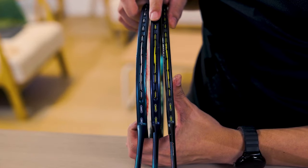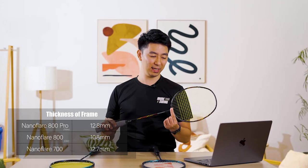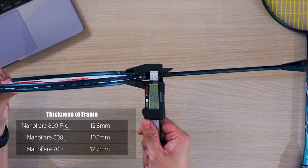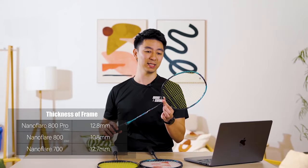We're going to measure the statistics for these three rackets — shaft thickness, frame thickness, weight, balance point, and flexibility — to see how they compare within the Nanoflare series. The Nanoflare 800 Pro has a very thick frame compared to the others. The Nanoflare 800 (older version) has the thinnest frame at 10.8mm, the Nanoflare 800 Pro is at 12.8mm, and the Nanoflare 700 is at 12.7mm. So the Nanoflare 700 and 800 Pro are actually more similar to each other in frame thickness than the 800 and 800 Pro.